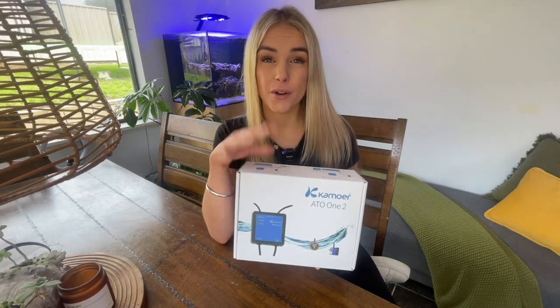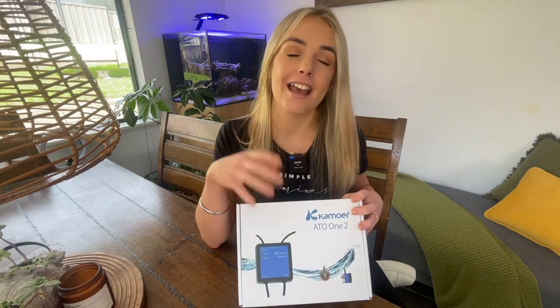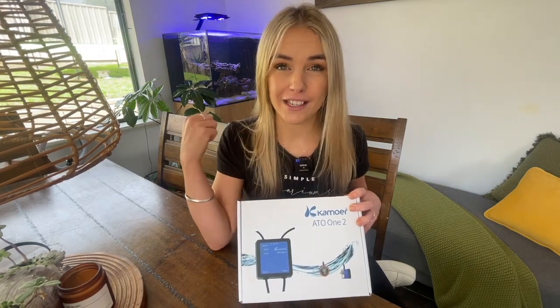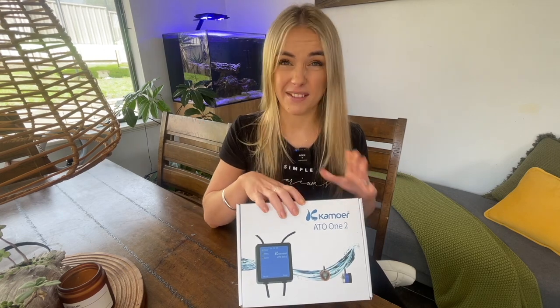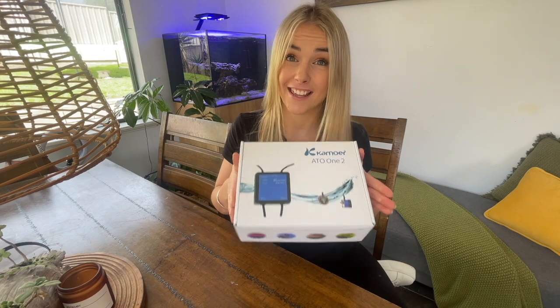Here we have the Kamoa ATO12, and a massive shout out to my subscriber Teddy for gifting me this for the tank — I really appreciate your support. Let's have a look at what we get in the box, and I'll be showing you in this video how I install it into the tank for anyone that's never had an ATO or is looking into how they work and how they fit into your system.